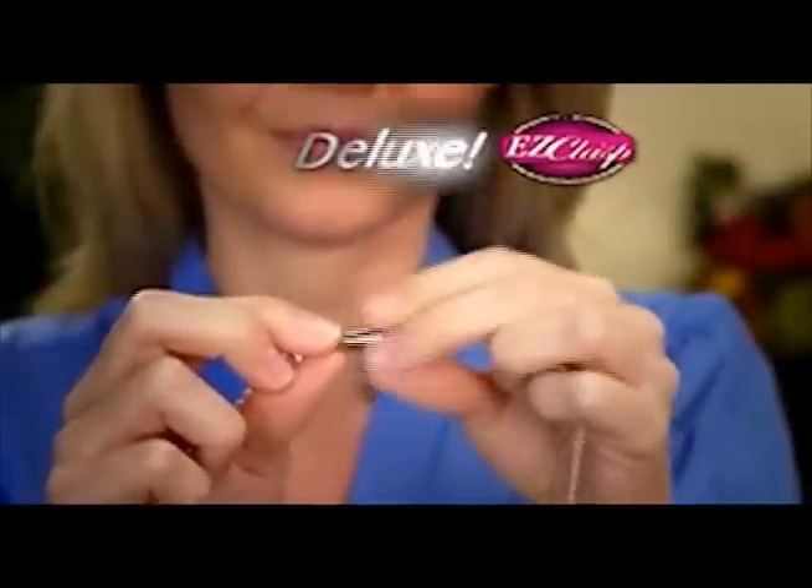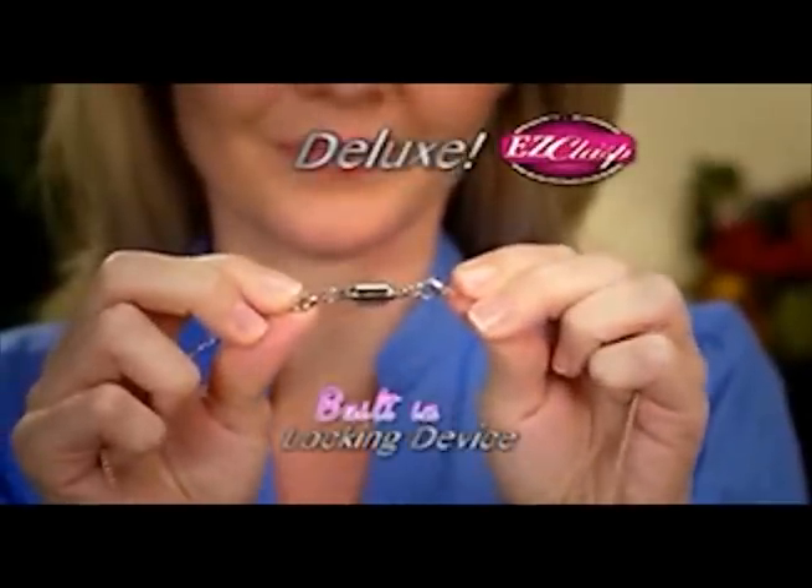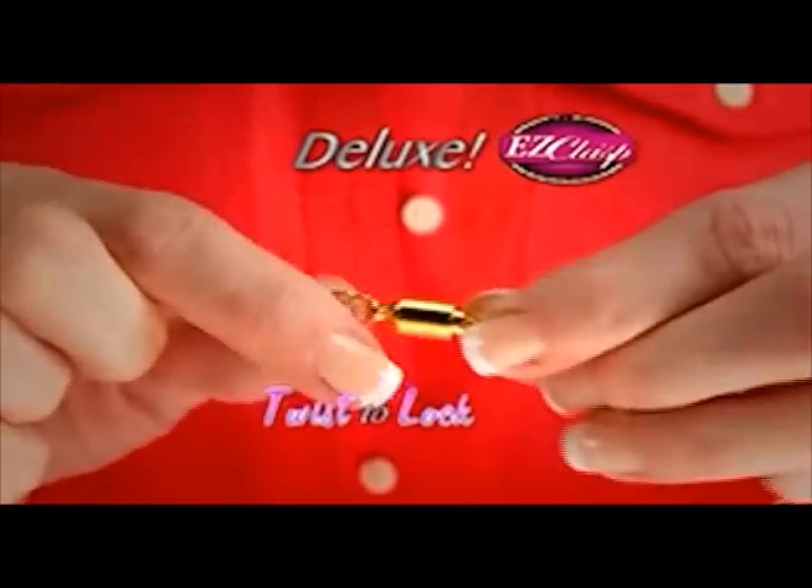And for added peace of mind, our Deluxe Easy Clasp has a built-in locking device. Just twist to lock and your jewelry is extra safe. Stop struggling and easily do it yourself with Easy Clasp.